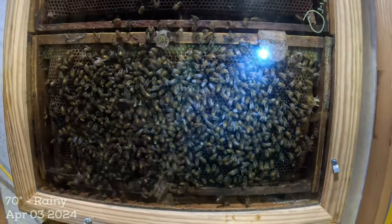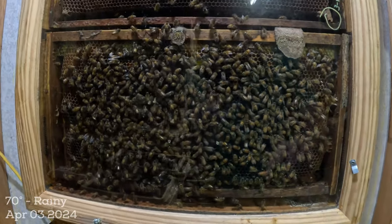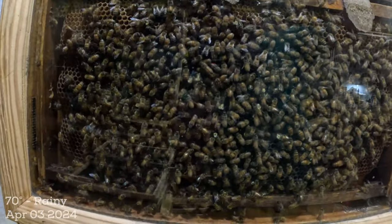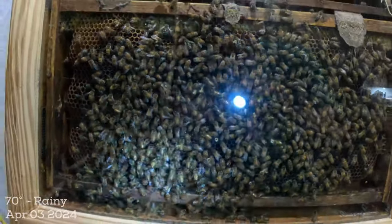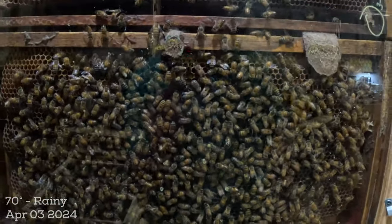I'm going to just enjoy watching this hive come back from almost death with the introduction of a virgin that left this hive through this entrance, went out and mated, came back to this small cluster — and they're supporting her, and she's got an entire frame of milk brood. This is going to be a great journey to watch.